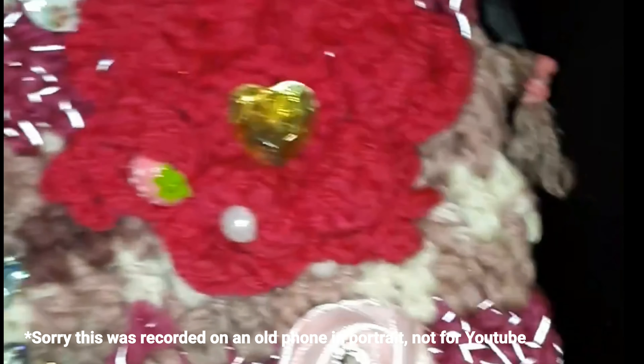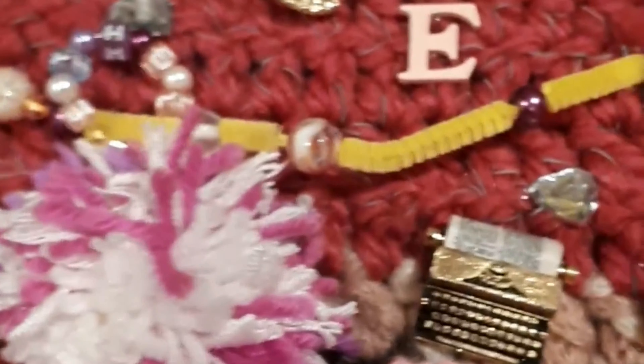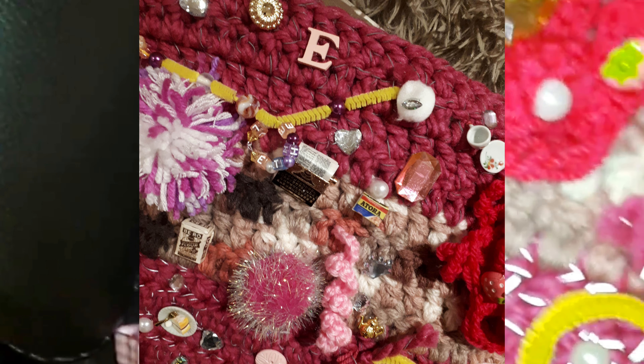This was crocheted on thick yarn and as you can see it had reflective fibres in it, so when the light hits it it reflects. I had also added things like her initial. She worked as a typist when she was younger so I added a typewriter, and she liked baking so I put little miniatures like a bag of flour or a grater. I also added in a little tea set — these are mainly just dollhouse miniatures. Things like roses and crochet flowers. I also used different fabrics such as organza which you can see here.